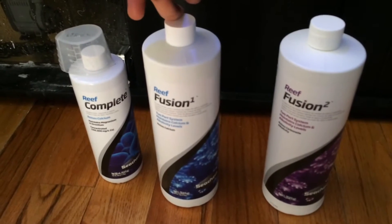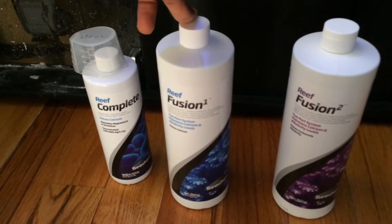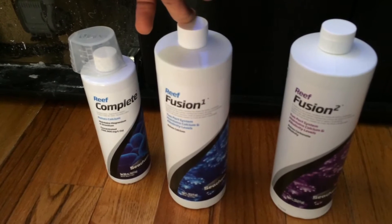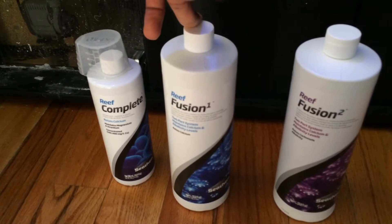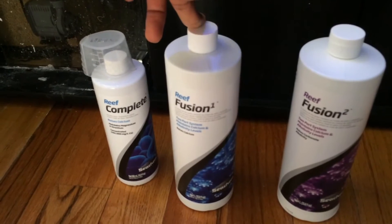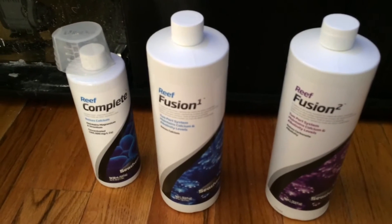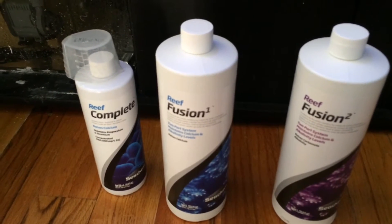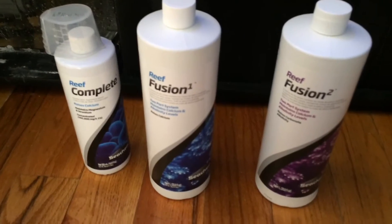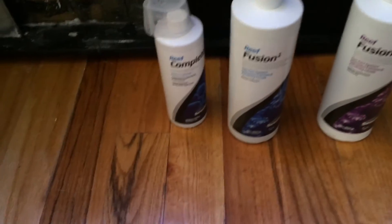My tank's gross water volume is 105 gallons — what the system can hold. With all the sand and live rock it's probably anywhere from 80 to 90 gallons net, definitely no more than 90 and at least 75. Right now cost is not the primary focus; getting stability is my main focus.